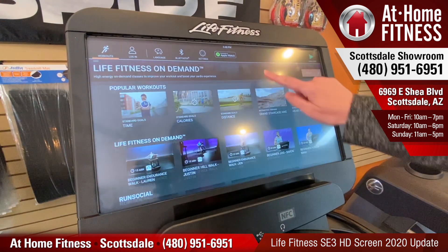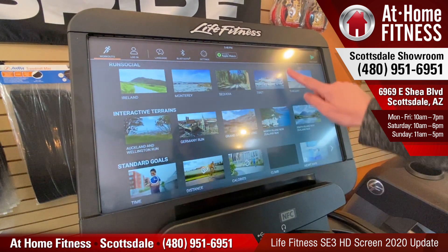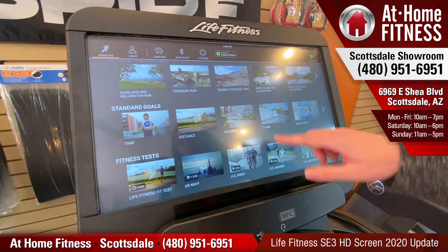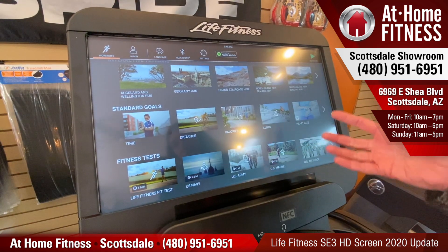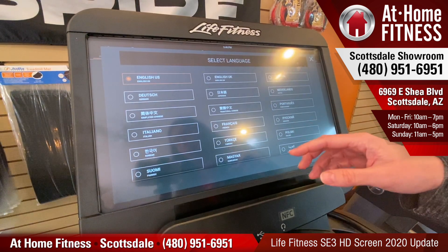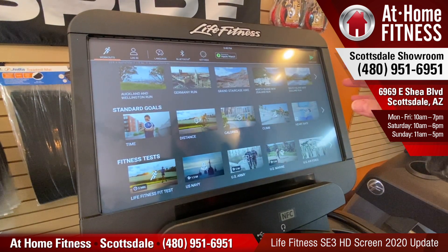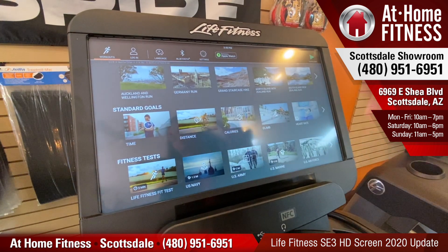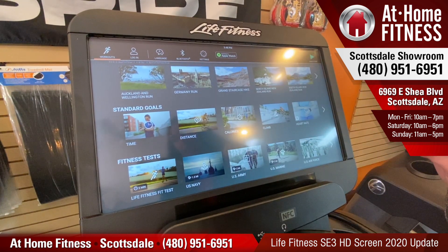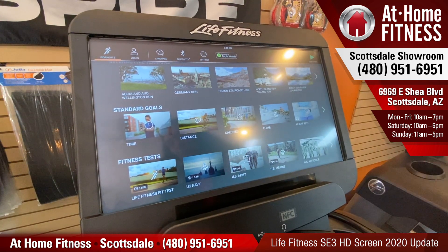We've also got all the newest on our other RunSocial interactive terrains to do. So with the new update, there's all kinds of cool information. If you haven't done an update before, please watch our previous video on the SE3 screen to access that menu and go in and do a software update. That'll get you all the new content on here. Enjoy!